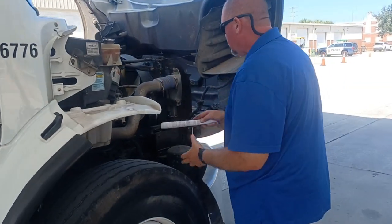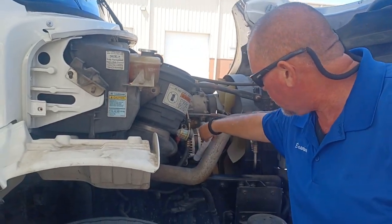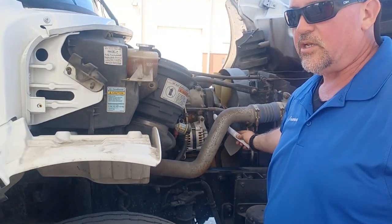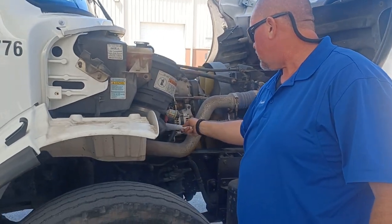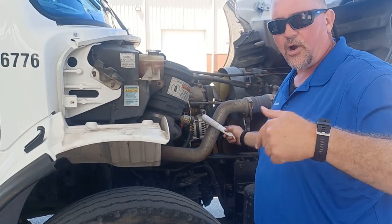Moving our way up here, our alternator should be properly mounted with these four bolts to the side of the engine. This alternator is belt driven, so we're checking the belt for tension — should be no less than three quarters of an inch of tension on that belt. The wires on this alternator should be properly fixed to the alternator, not loose and sparking out.